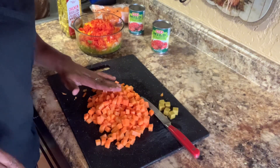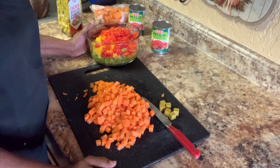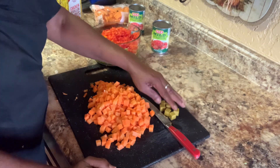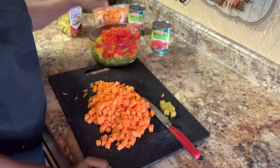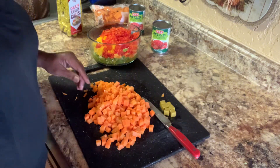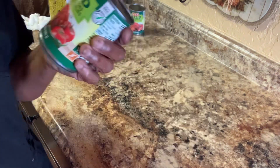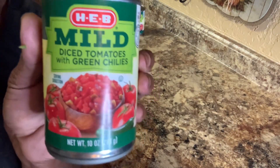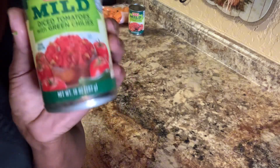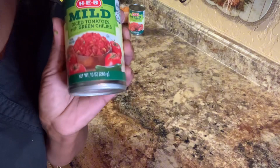Now I have my carrots, bell pepper, onion, and celery all cut up. My six bouillon cubes are here and my garlic is in here. Now I'm going to take everything and throw it into the pot. And I forgot — my mild diced tomatoes with green chili, that's going in now too.